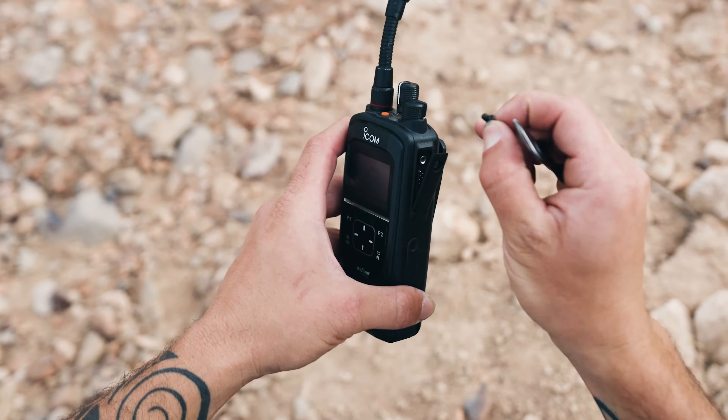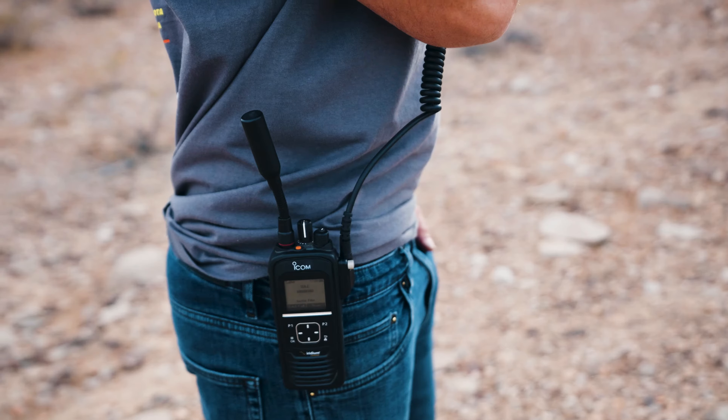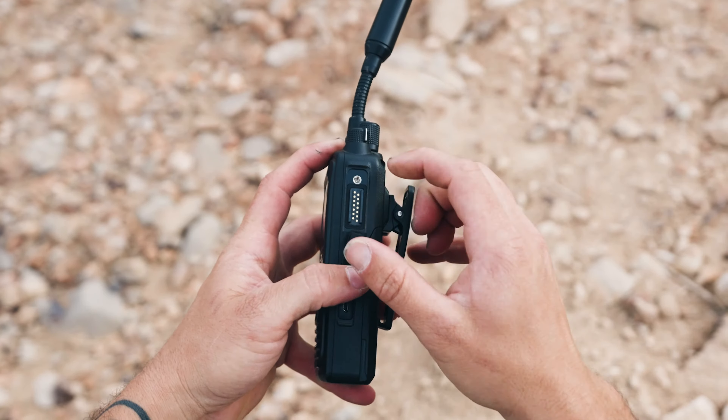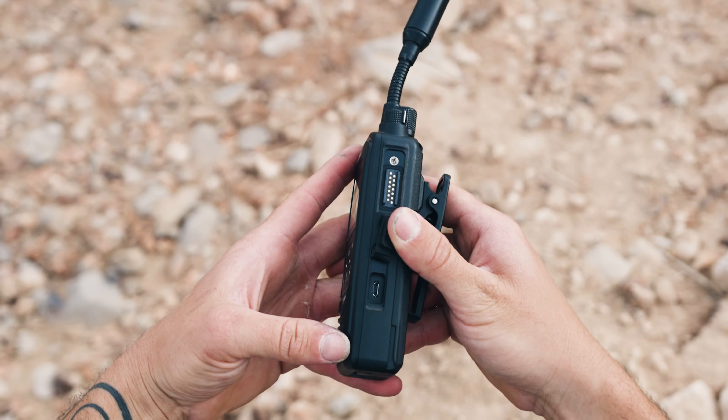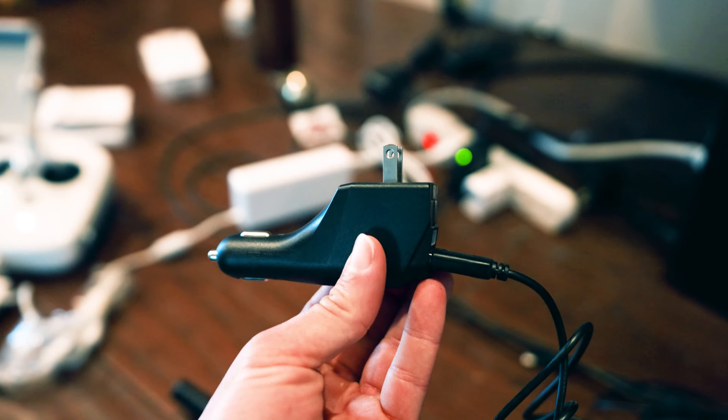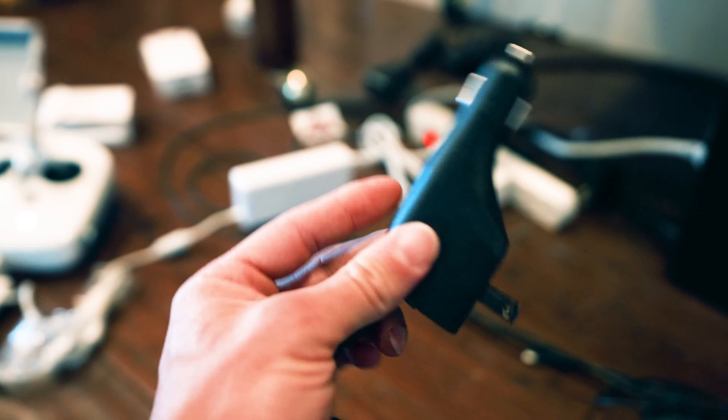You'll need to remove the cover in order to use some accessories like a fist mic. You will also find the USB port to charge the device. To charge the unit you'll plug in the micro USB, which is included in the kit. You'll also want to use the AC-DC charger that is included.